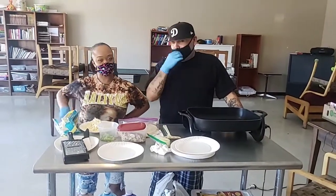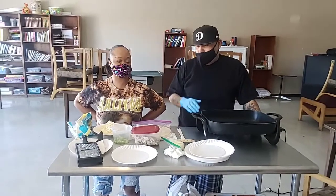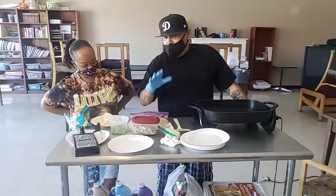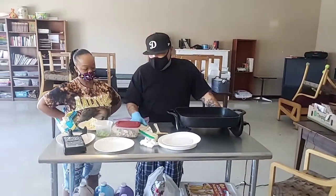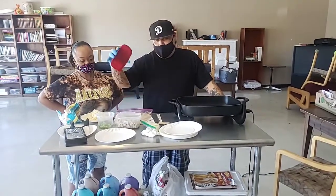What's up guys! Moses. Conchita. Welcome to Paso de Sol. Today we're going to make chicken quesadillas. So the first thing you're going to need: cheese, tortillas, chicken.